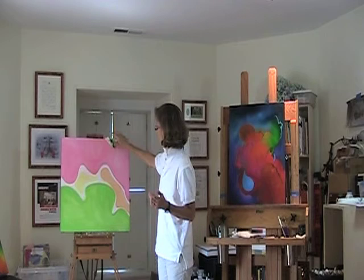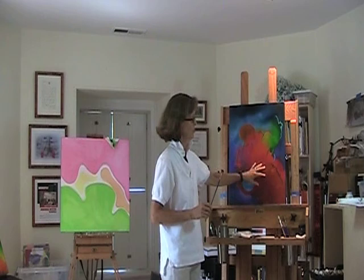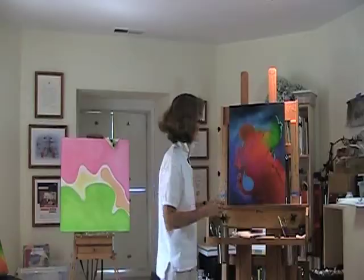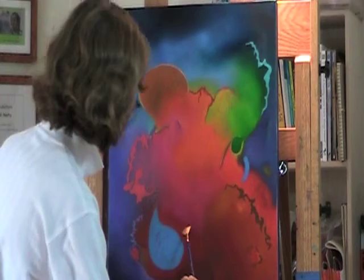Once I get to the painting stage with my brushes, what I aim to do is get smooth transitions from color to color, using a fan brush, which works quite well. Sometimes it can take forever to try and get that nice smooth look I want.